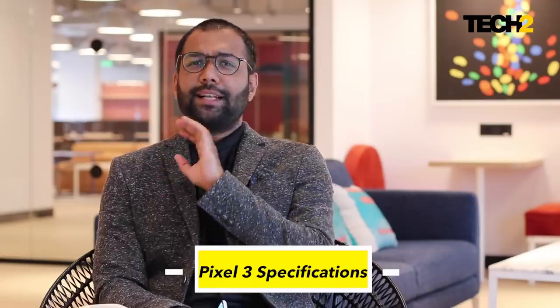I must put a disclosure out there that I am slightly biased when it comes to the Pixels, because for the last one year, I've been proudly using the Pixel 2 XL as my daily driver. I've been extremely keen on seeing what the Pixel 3 is going to bring to the table.